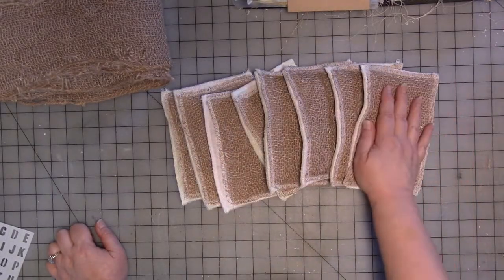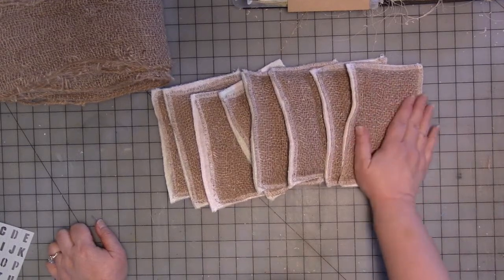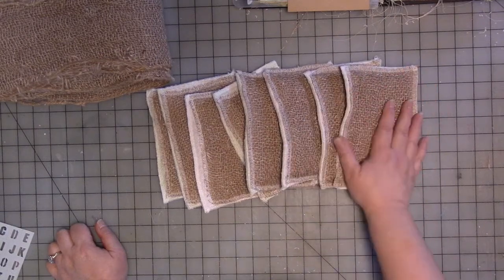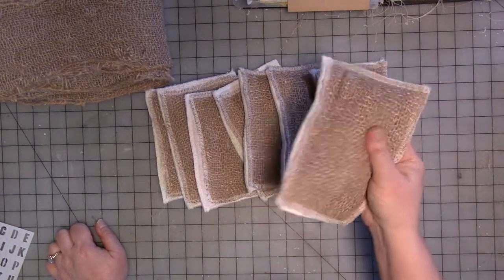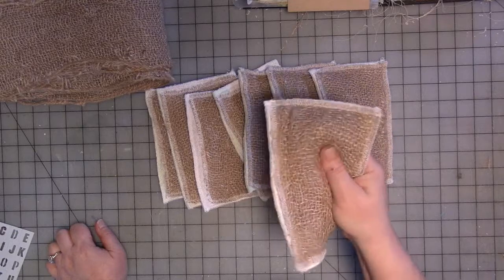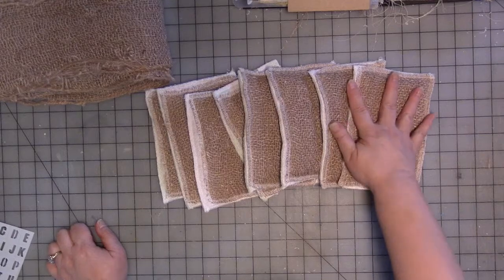If you don't have burlap, you could use some other kind of scratchy fabric — something that's washable, all or mostly cotton and natural fibers. You could also, if you're just looking to save money, use some plastic netting, like onion bag type netting. I haven't tried it with that, but you could try it.